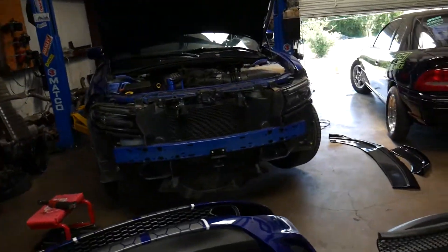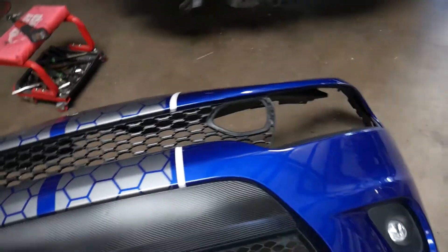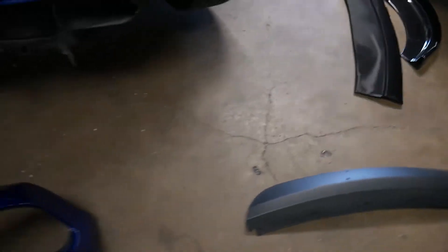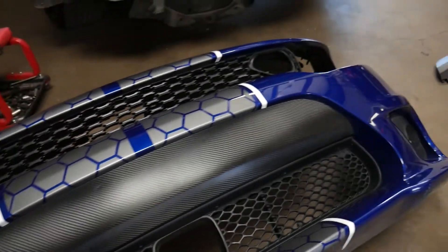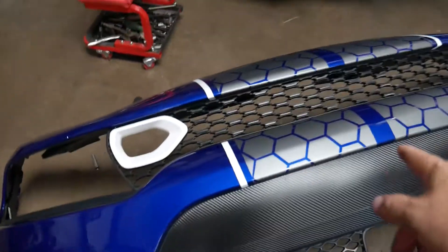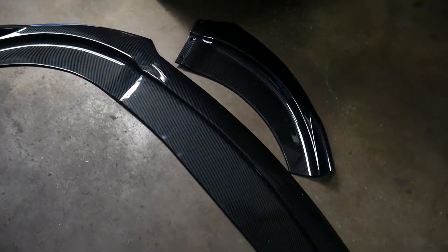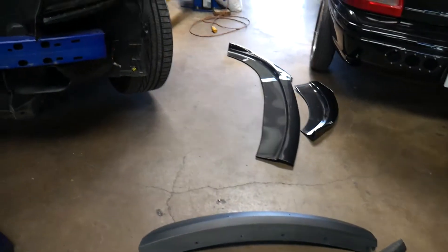If you guys remember from previous videos, the Indica Blue Scat that we did the wicker bill, exhaust, and catch can on — it's back. We took off the front plastic piece on the bumper; you can see it had holes drilled in it from the dealerships and that really bugged them. We got a brand new OEM one and wrapped it in 3M carbon fiber vinyl wrap. We're also changing the front grill out to a 2018-plus front grill and we've got a front chin spoiler going on. We're going to get the last piece of the grill put in, get the front bumper all back on, put the spoiler on, and that'll be it for this one.